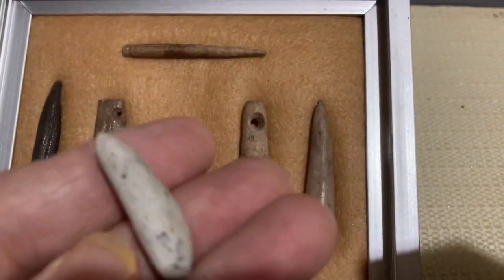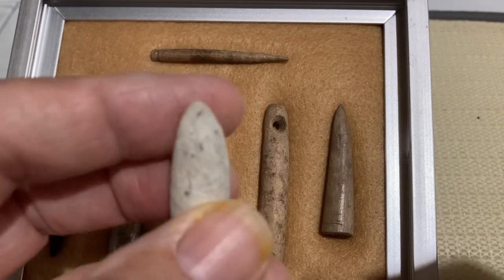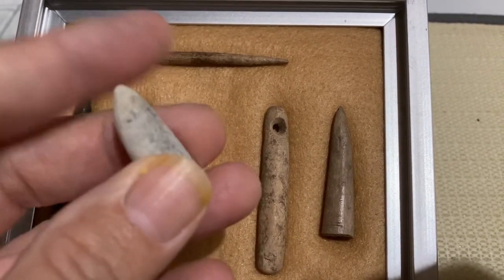I believe this is an atlatl spur. That's what it looks like to me anyways.